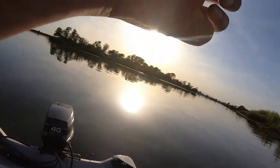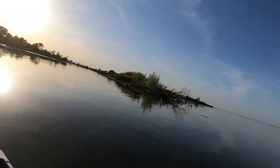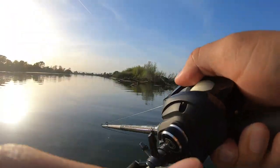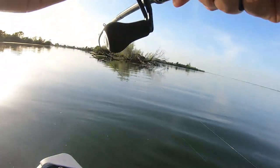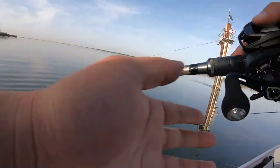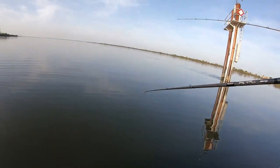Got one! Here we go. Right where it's supposed to be. It kind of came to the surface — might be a bass. Fish on, guys! Right where it's supposed to be. I don't even know how this fish is fighting. Is it a bass? I don't know.